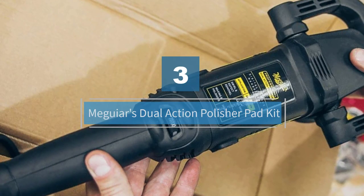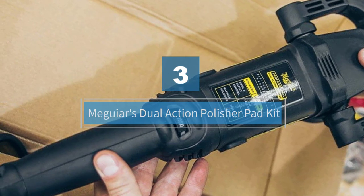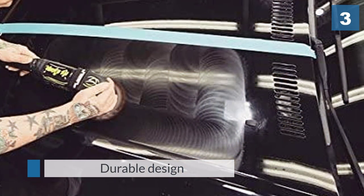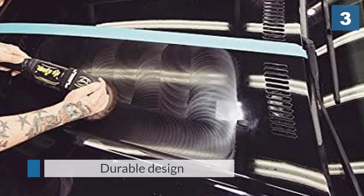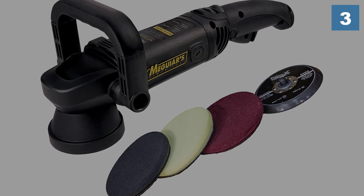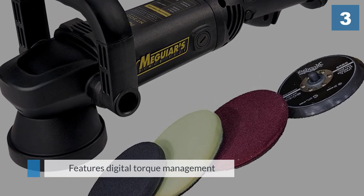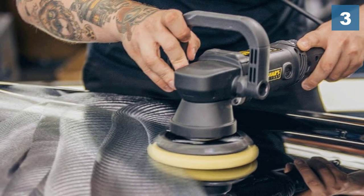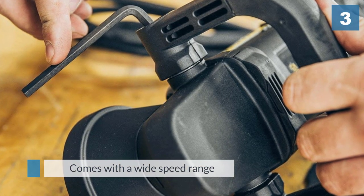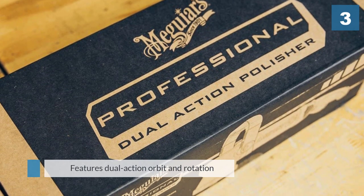Number three: the Meguiar's dual action polisher pad kit. The Meguiar's MT3200 UK dual action polisher won't break the bank — it's not the cheapest, but it's the perfect middle ground that manages to provide outstanding results every time. It now has a digital torque management system with a thumb-adjustable speed dial, making it easy to adjust the orbit speed on the fly. The machine feels smooth and balanced as you glide over the paint, making it feel lighter than the stated weight of 2.3 kilograms.